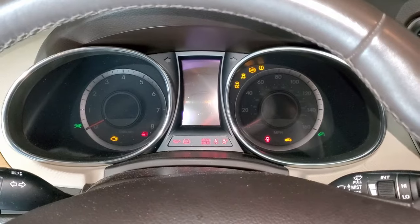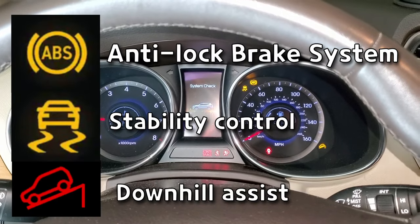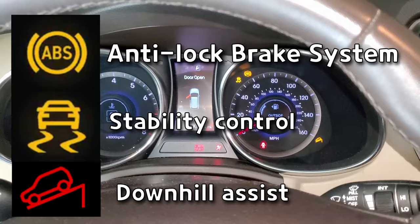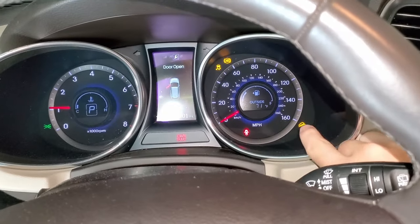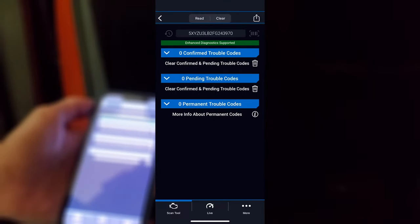So if one of the speed sensors is not working, ABS, stability control, and downhill brake control will not be working properly. As you can see, I got three lights at the same time. Let's scan the code to make sure which sensor is making trouble.